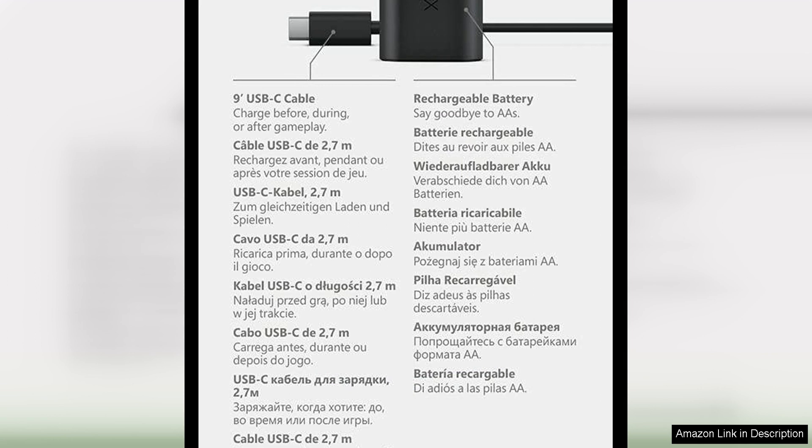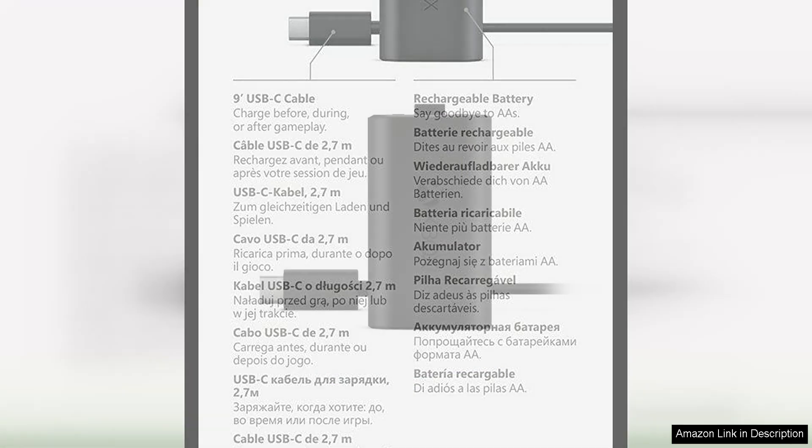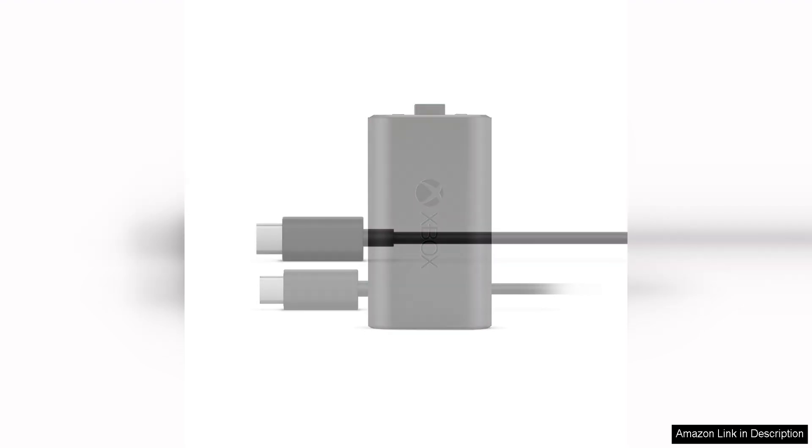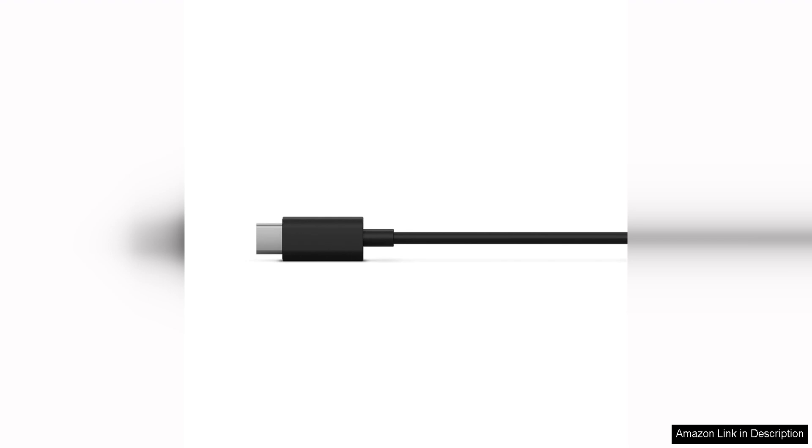One of the best features of this kit is the convenience it provides. No longer do you have to worry about constantly replacing disposable batteries or being tethered to a charging station. With the Play and Charge Kit, you can simply plug in the USB cable and keep playing as the battery pack charges.